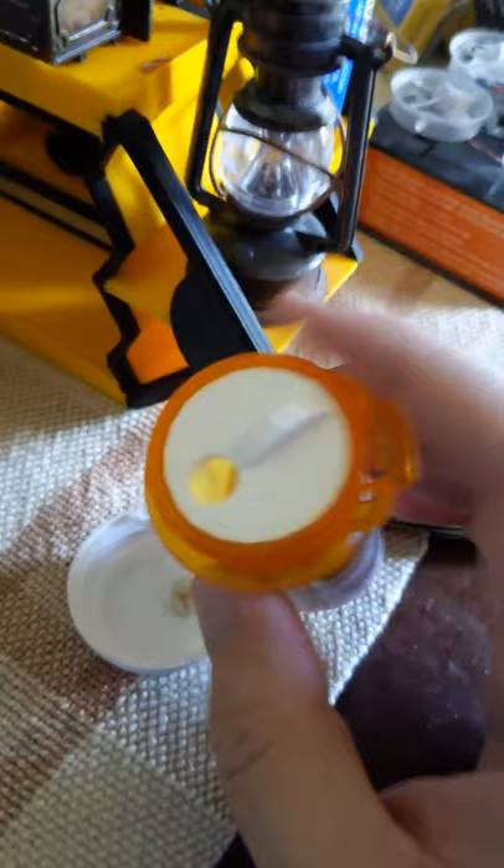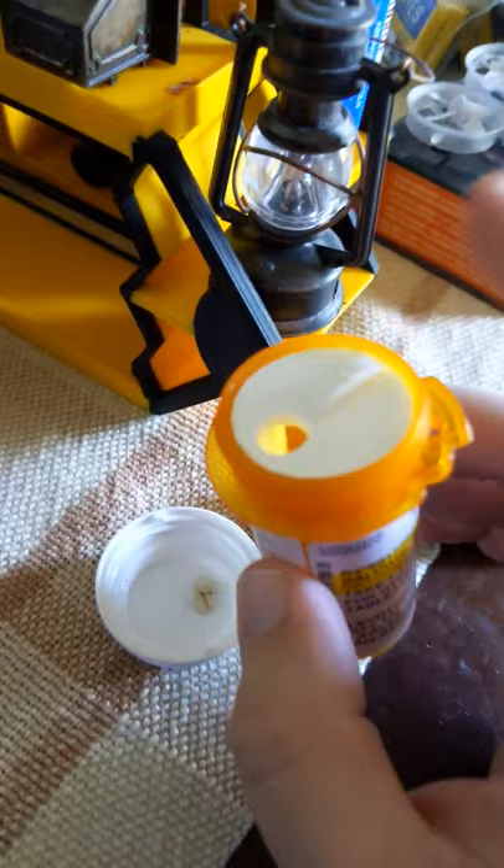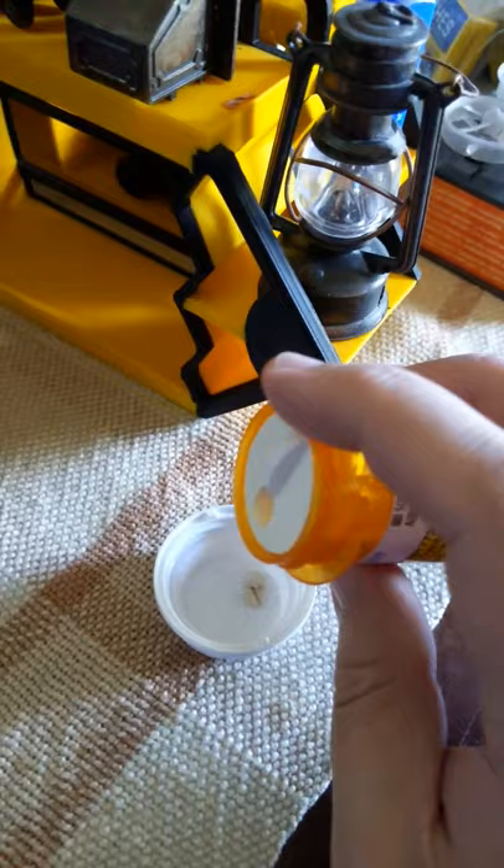This would be fun to do as a parametric design as well, to fit inside different bottles, but it actually works really well. So here's a quick update for the Parkinson pill bottle design that was popular on TikTok.